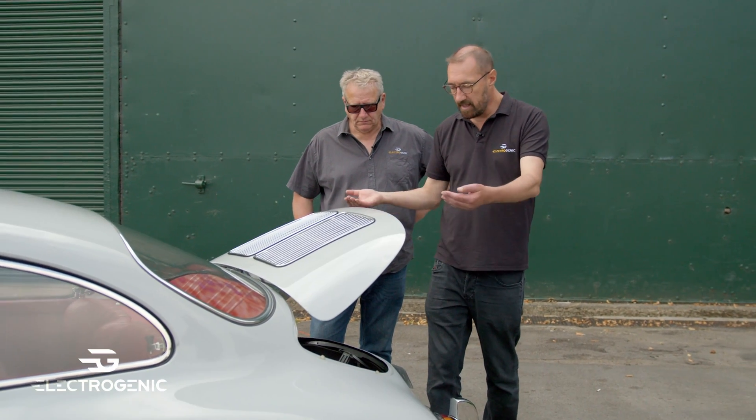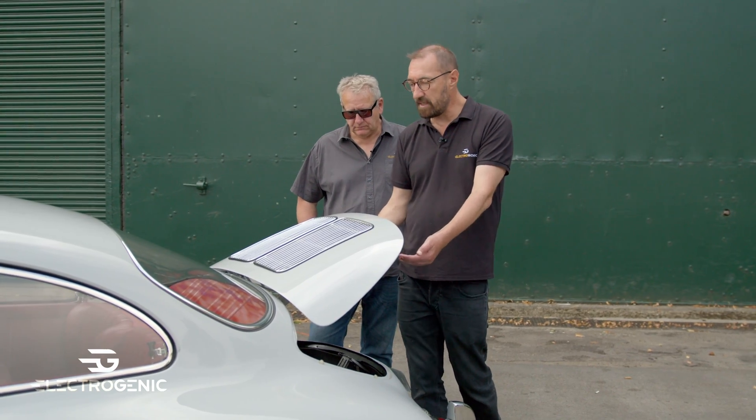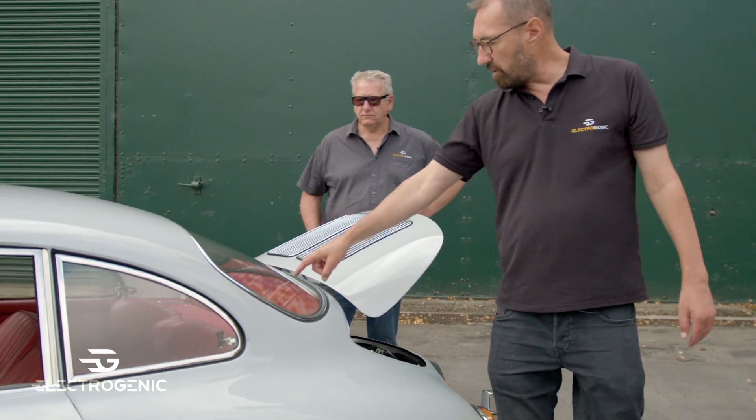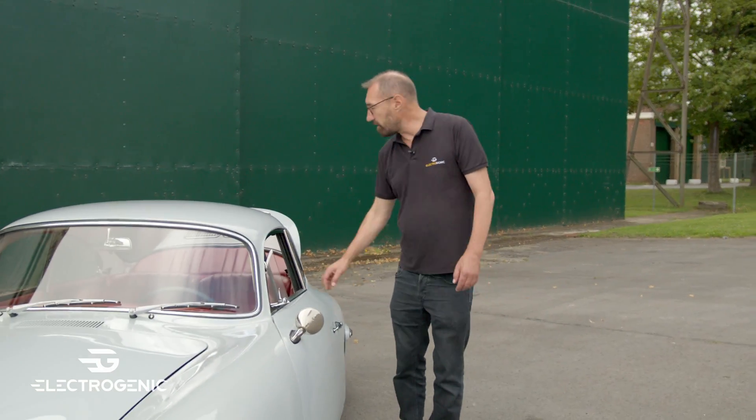Beautifully put together — there are batteries underneath the electronics here, batteries on the rear parcel shelf, and there are also batteries under the bonnet, which I can show you as well if you like.